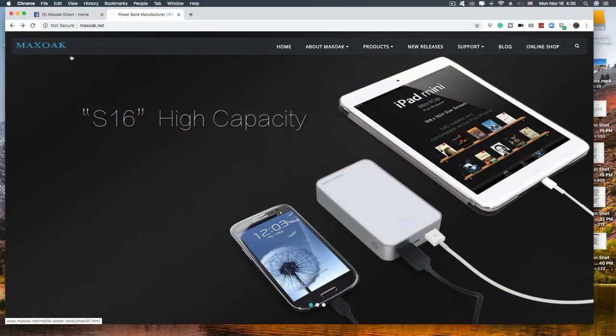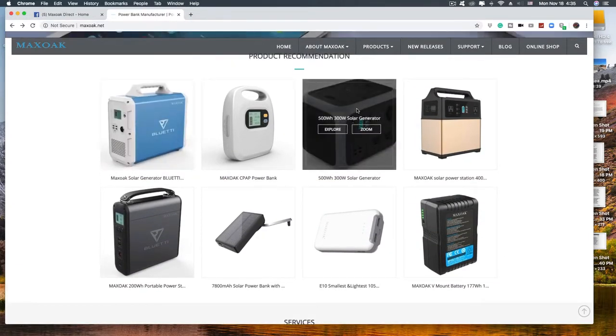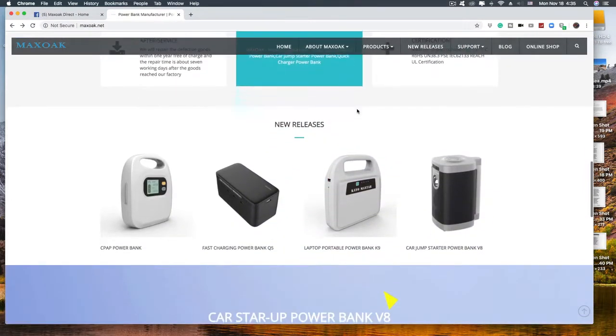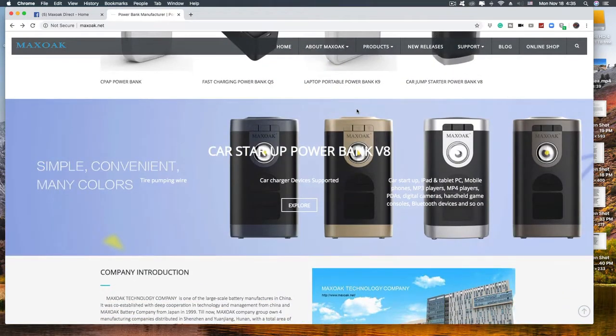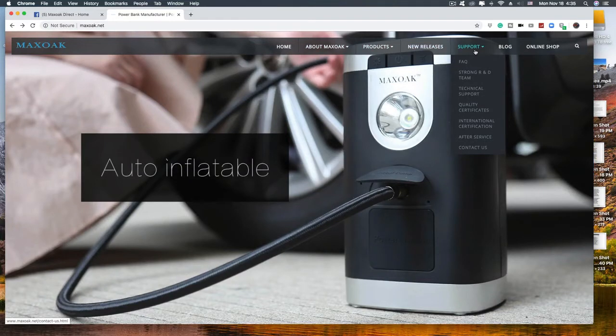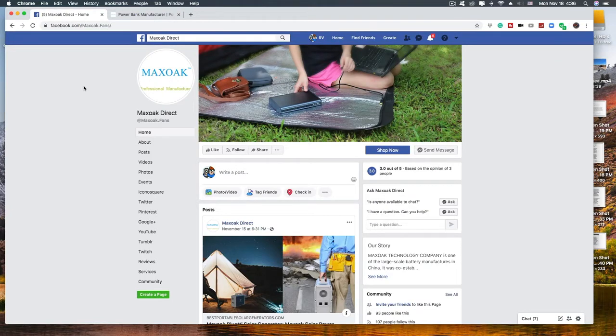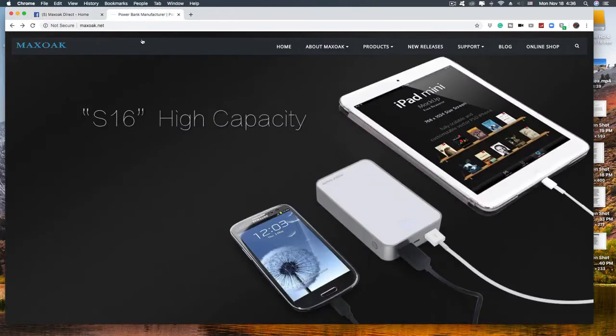Maxoak.net is their website. Look at all the batteries they have — remember they've got the MPPT controller in them too. They've got them for CPAPs, car jump, everything. These guys are definitely in the battery business. Maxoak.net gives you a company description, their products, new releases, support, blog, and online shopping. They gave me a discount code — you guys can get $75 off if you want one of these AC50s. I will put that link down in the description. They're also on Facebook — Max Oak Direct. Check them out on Facebook or their website. Be sure to click that Amazon link to save some bucks. Everyone is getting them now — I see them all over: RVs, vans, everywhere. Tailgaters, you name it.